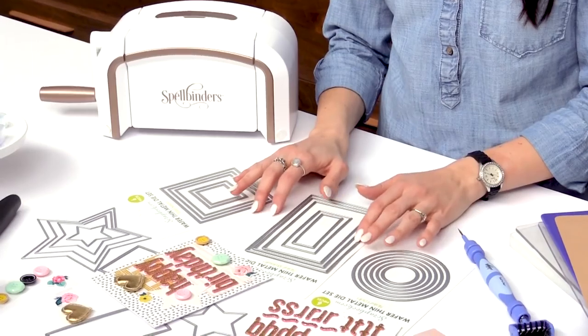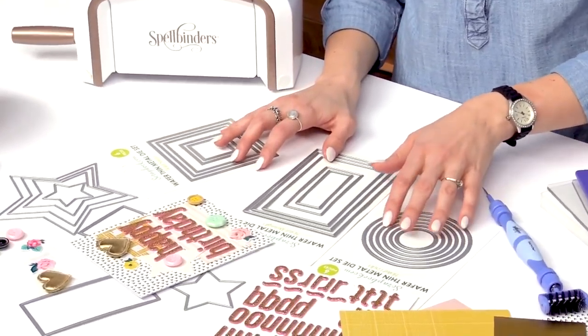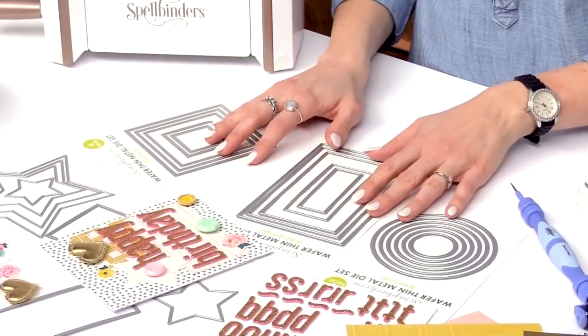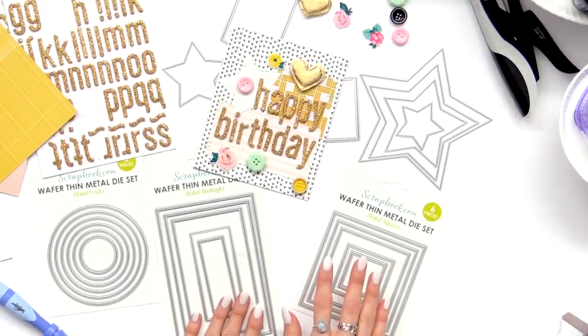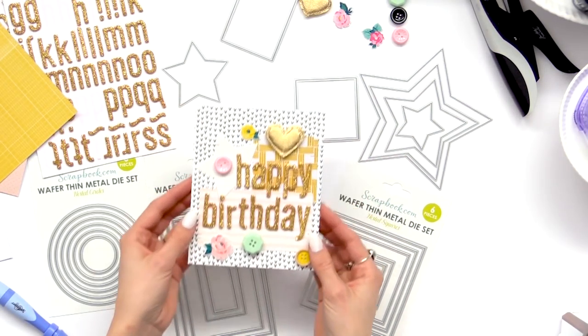This bundle also includes the nested basic die set which includes circles, rectangles, squares, and stars. So we're going to use the rectangles, squares, and stars to make this cute card.